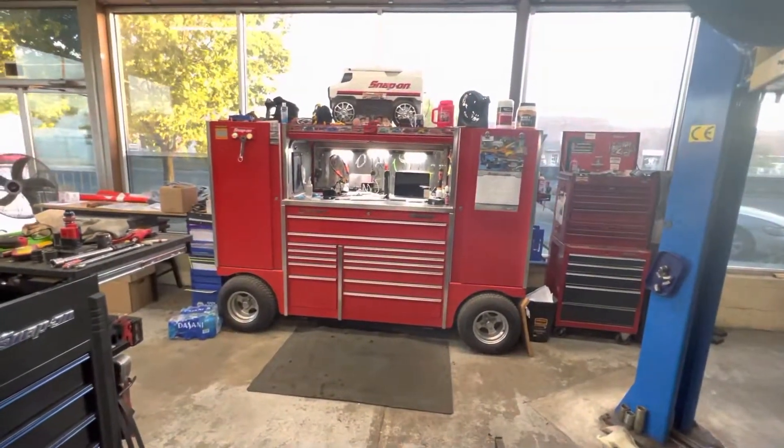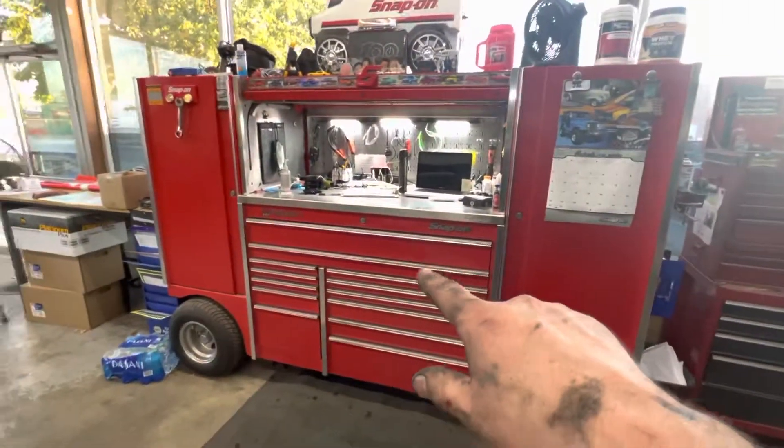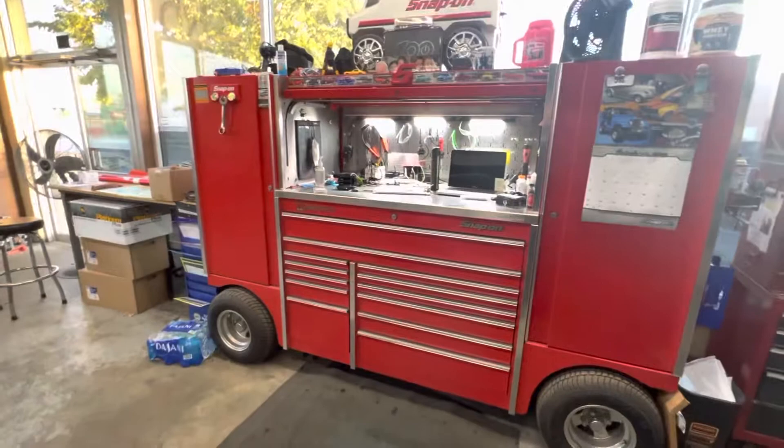Thanks for watching. Hope you all have a great day. I will do a toolbox tour on this at some point.